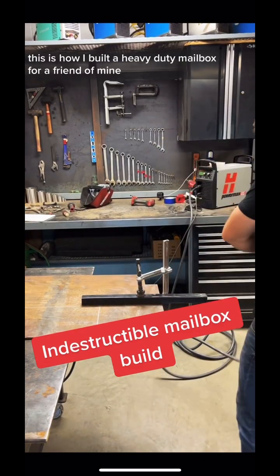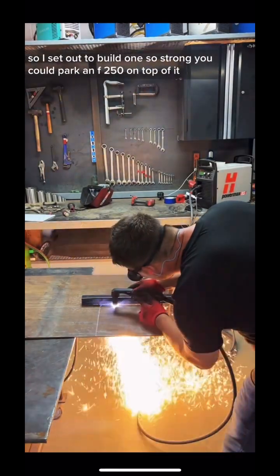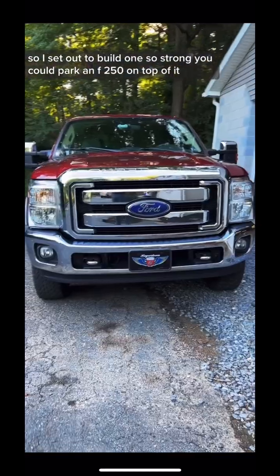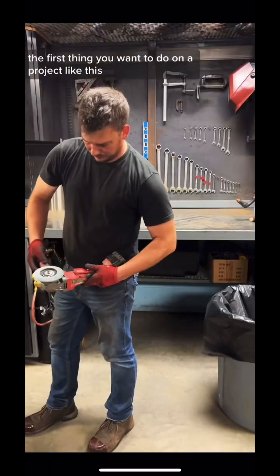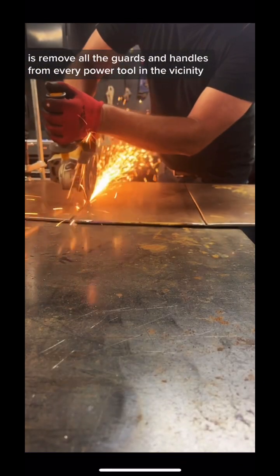This is how I built a heavy-duty mailbox for a friend of mine. He was sick and tired of snow plows destroying them, so I set out to build one so strong you could park an F-250 on top of it. The first thing you want to do on a project like this is remove all the guards and handles from every power tool in the vicinity.